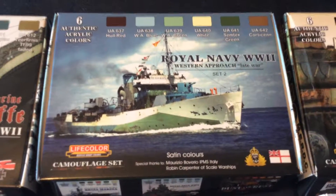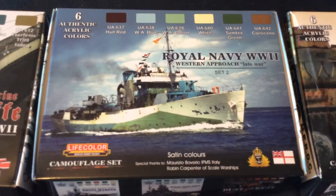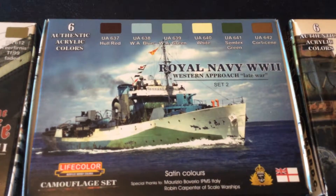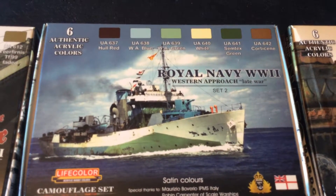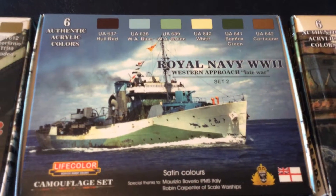The next set is the Royal Navy from World War II, Western Approach, Late War, Set 2, which consists of Hull Red, Western Approach Blue, Western Approach Green, White, Symtex Green, and Corticini — which is a brownish color.